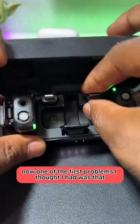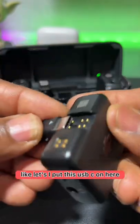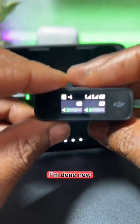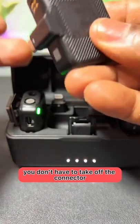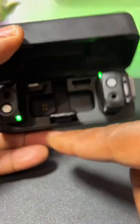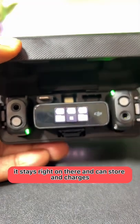One of the first problems I thought I had was that when you connect the adapter — I put this USB-C on here — I thought I had to take this off before storing it. You don't have to take off the connector that you're using. See how it's got that indent right there. It stays right on there and can store and charges.